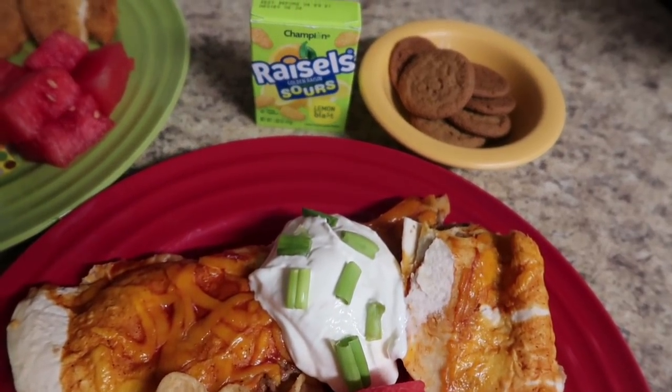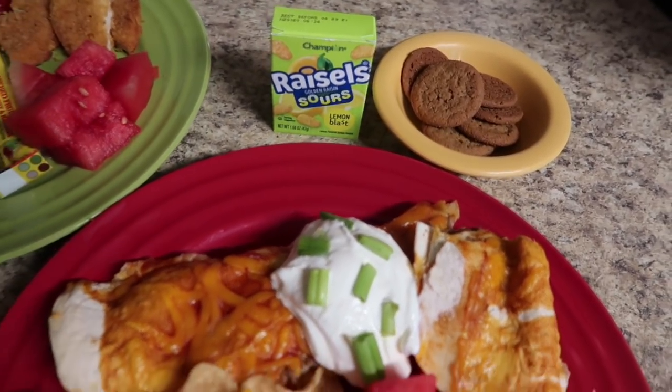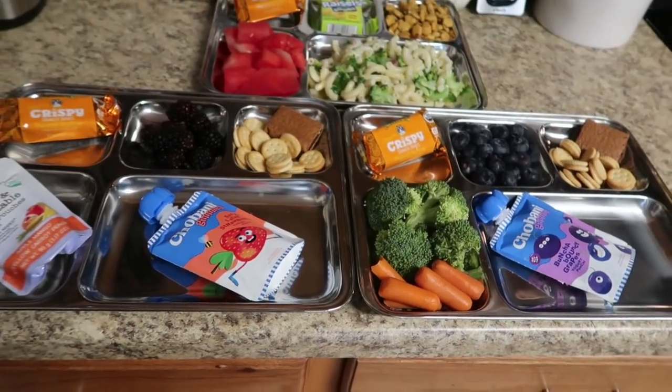Jake said, "Where's my snacky stuff?" So he got some of those apple cider cookies along with some of those sour raisins. My kid is obsessed with those raisins, you guys — like, who knew?